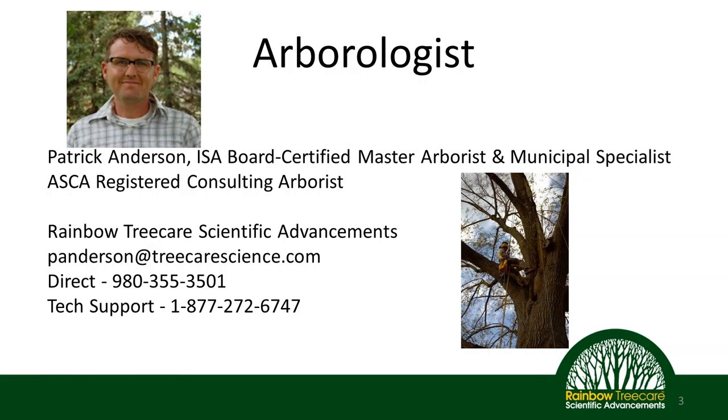My name is Patrick Anderson, and I'm an arborologist with Rainbow Tree Care Scientific Advancement. My role is to provide training and technical support for both our remote staff stationed throughout the country as well as our clients. Part of my job is to go out and work in the field to make sure clients are comfortable with diagnosis, treatment, and protocols around plant health care and tree management. Feel free to contact me at any time, and we also have a technical support number where you'll get an actual human being on the other end.